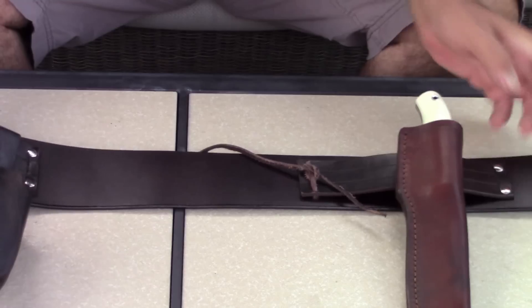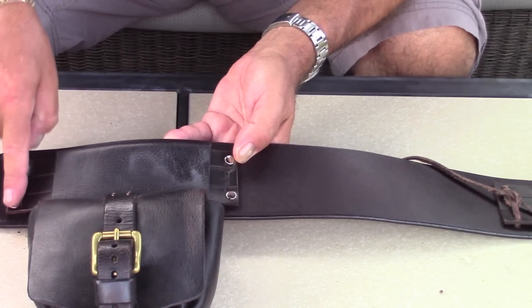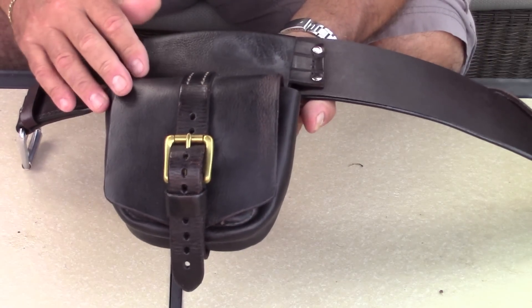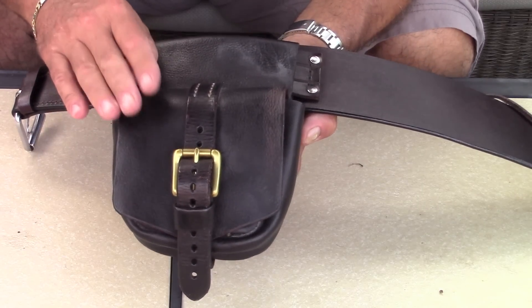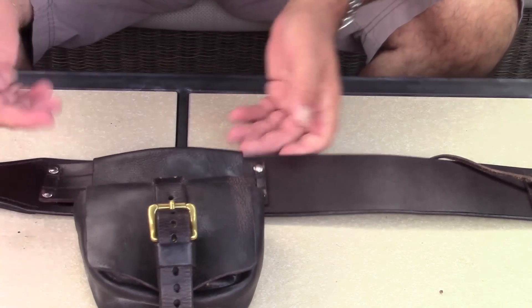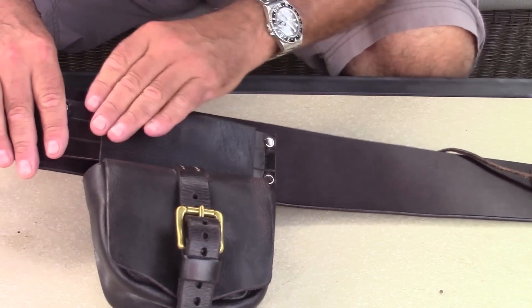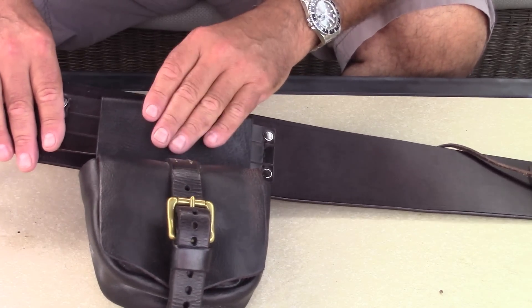What I did was I affixed a piece of leather with a couple of rivets right over here, and I secured my everyday carry pouch where I have my fire kit and what have you. I took a piece of leather, fixed a couple of rivets, sewed it down to secure it, and passed the belt loop of the pouch through it. This stays on — it does not come off.